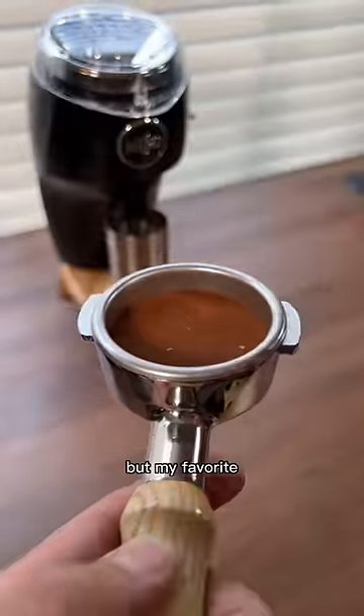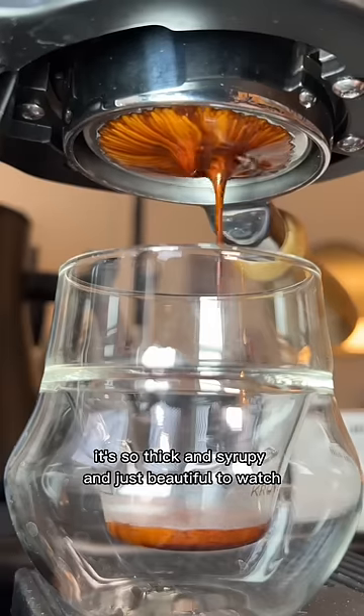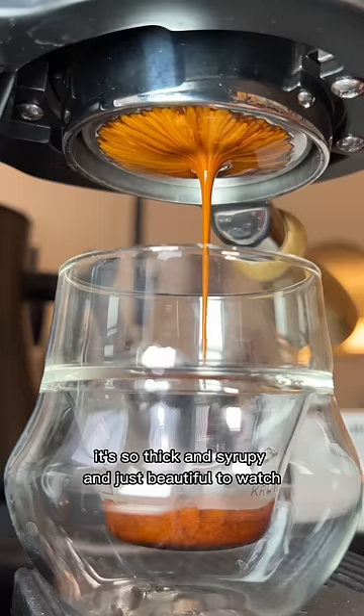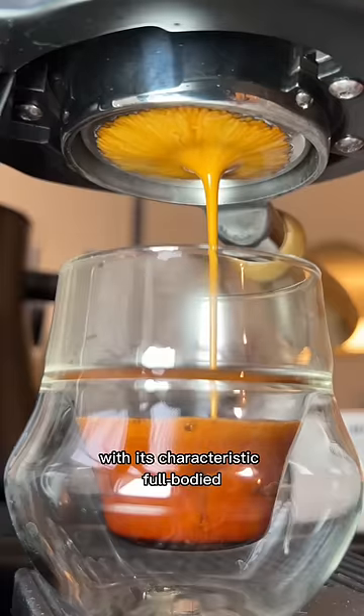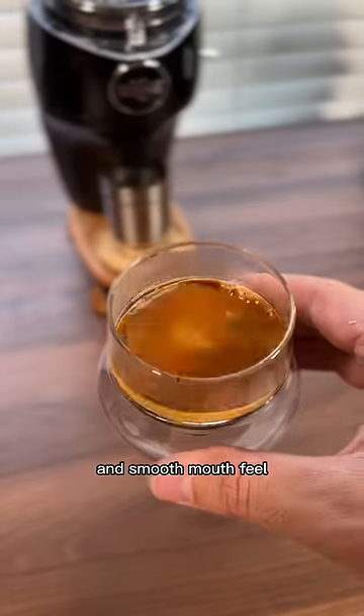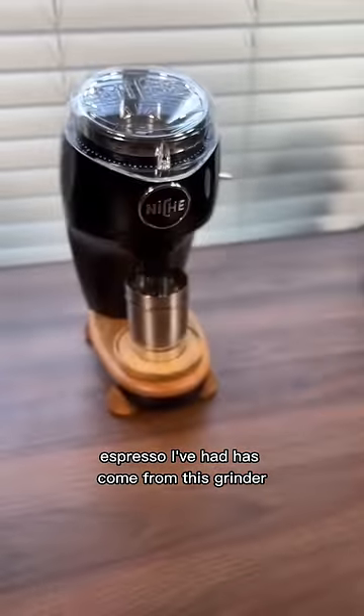My favorite thing that makes the Niche so satisfying is the espresso that comes from it. It's so thick and syrupy and just beautiful to watch. It tastes beautiful as well with its characteristic full-bodied and smooth mouthfeel. Some of the tastiest and most satisfying espresso I've had has come from this grinder.